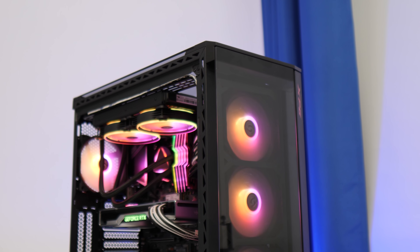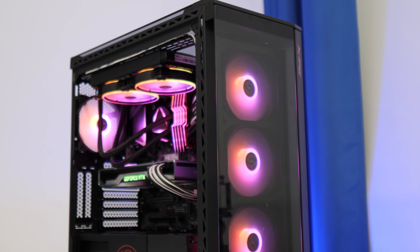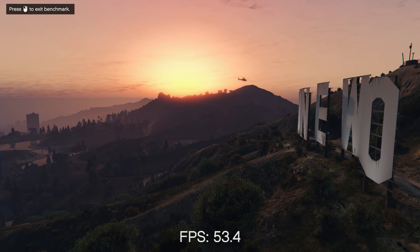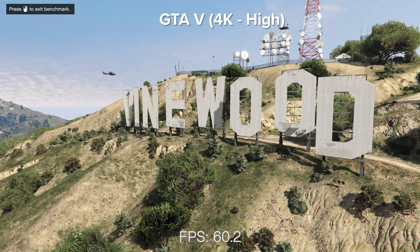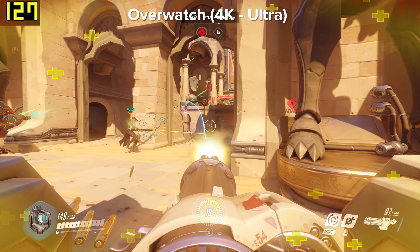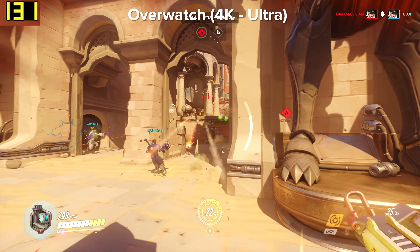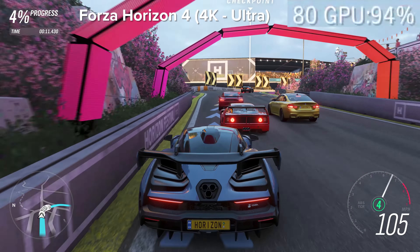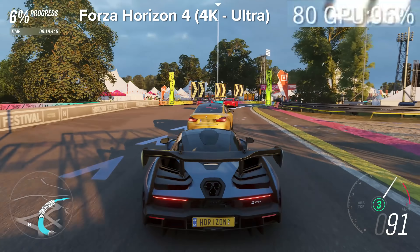Now that you've seen just how good the system looks, it's time to jump in and see how well it performs in the latest AAA titles. Whether it's GTA 5 at 4K ultra settings sustaining 60 frames per second consistently, or something like Overwatch where you'll be seeing 100 FPS at 4K ultra settings — this machine really is a 4K beast through and through. Forza Horizon 4 looks fantastic; it's my favourite game of the year and this system makes it look better than ever before.